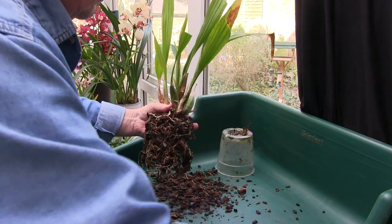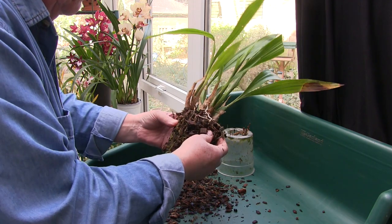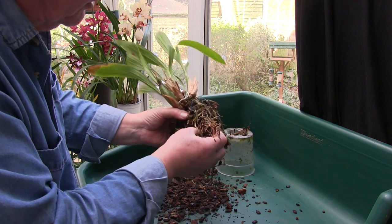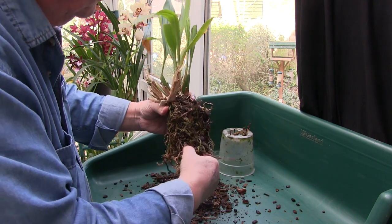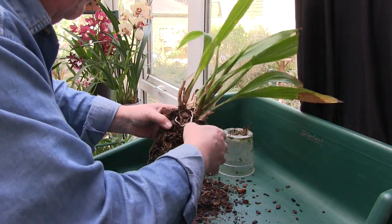It's all very well saying be very gentle with the roots, but the old media's got to come out. Luckily there are a lot of roots. Now quite a few of these roots are dead, but there's still quite a lot of pretty good roots here - only it wasn't so matted.